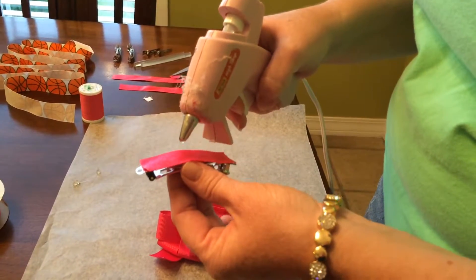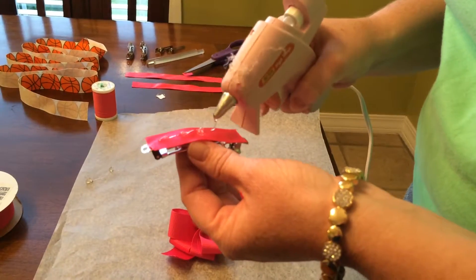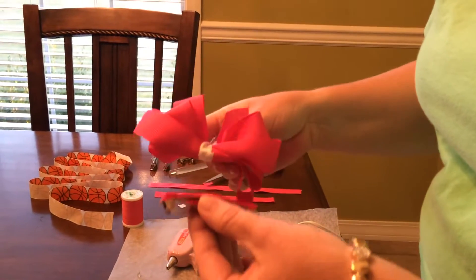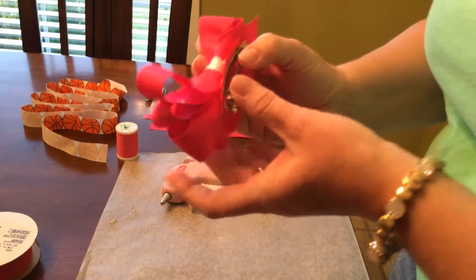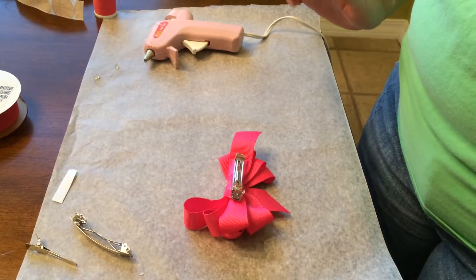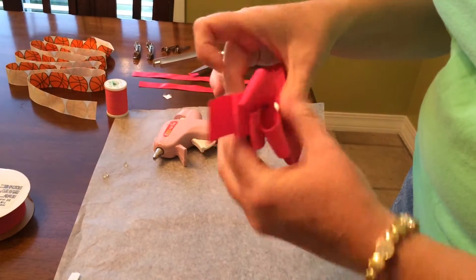We're going to try to keep the hot glue to small dots — try not to do big glops if you can help it, just do some small dots. We're going to place the back of the bow right on the barrette. Try to line it up straight if you can — it's kind of hard to do sometimes — and kind of press and hold for a little bit. Then you turn it over and make sure it's dry.